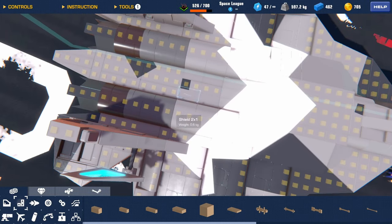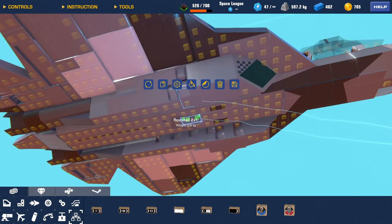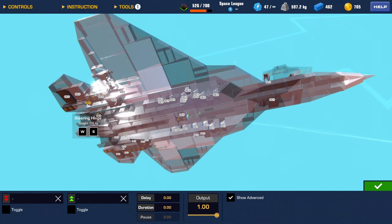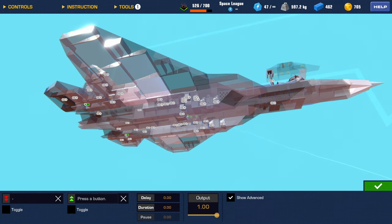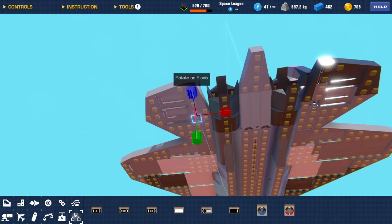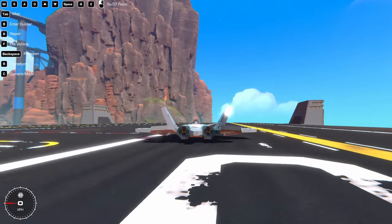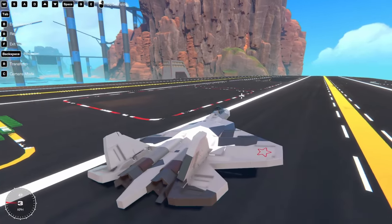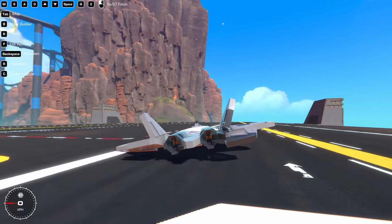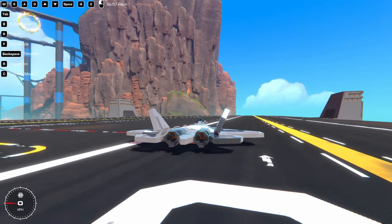Now what you can do is take this guy, put an OR logic gate, and connect them up to the steering hinges back here. Then do A and D on it. Turn this guy around and change the key binds — so now you can go up. Now you can use the tail to turn as well, and you can still pitch up and pitch down.